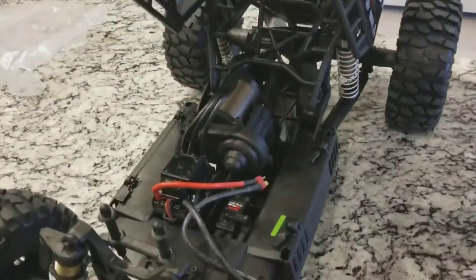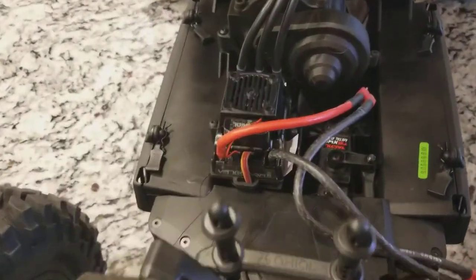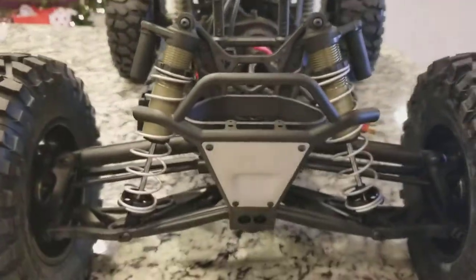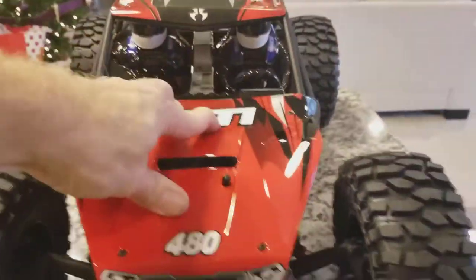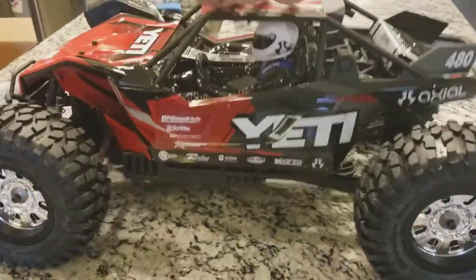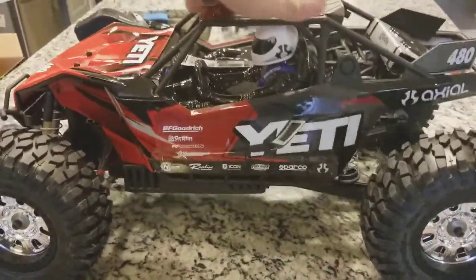I do like the hinged access — two clips in the front to get into it, which makes it really handy. Once you pop the top you can see the Castle ESC, Castle motor, and inner cage. Pretty clean-looking rig on the inside, with big beefy shocks up front and in back.